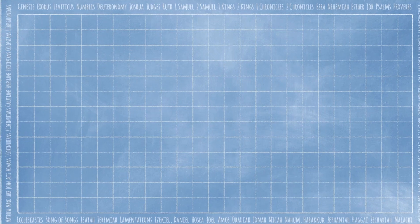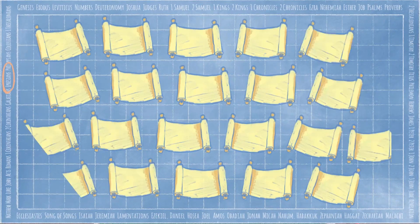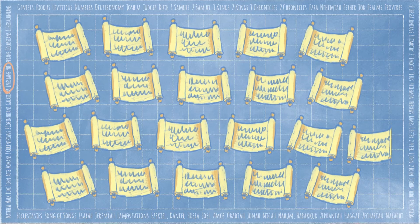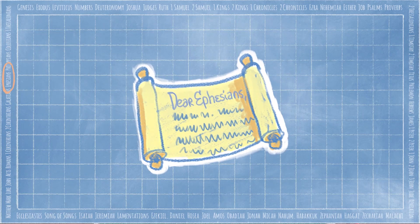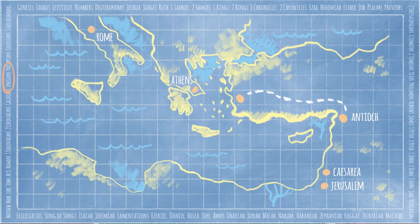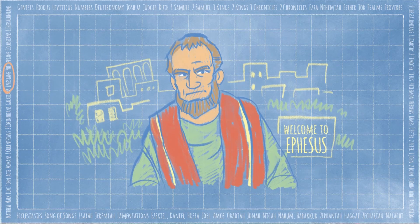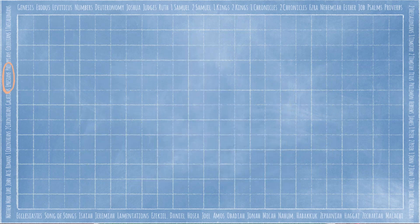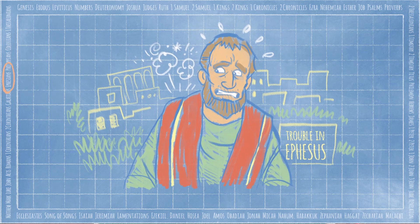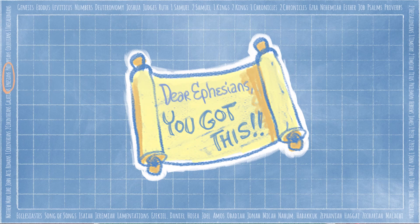Today we're in the book of Ephesians. Ephesians is one of 21 letters in the New Testament. The leaders of the early church wanted to teach Jesus' followers what was true, and often they wrote letters to do that. The Apostle Paul sent one of these letters to the believers in the church at Ephesus. Paul had visited Ephesus on his third missionary journey to tell people about Jesus. The people in Ephesus worshipped false gods, but Paul spent nearly three years starting a brand new baby church there. When Paul had to leave after a riot broke out, he knew the Jesus followers still had a lot to learn. So a few years later, Paul wrote a letter to encourage the Ephesians, which is where our story starts.